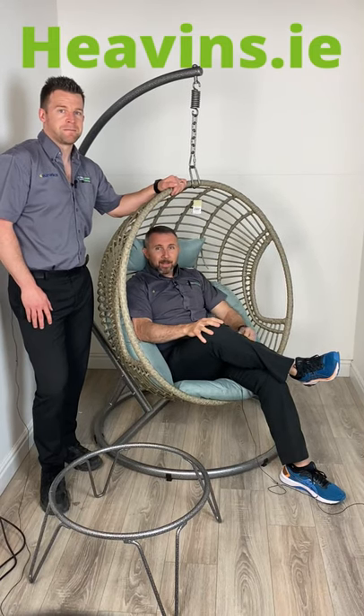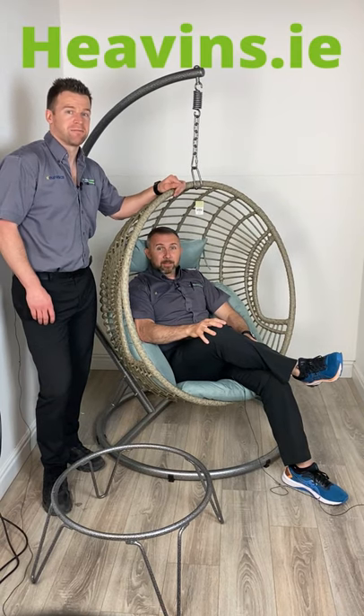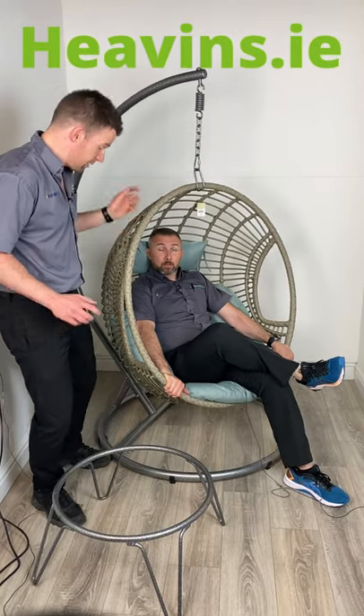Hi, I'm Paul from heathens.ie and I'm Derek from heathens.ie, and it feels excellent to be back. Doesn't it Derek? This is some york. It is. It's hard to beat, but I prefer it the other way Derek. Which way? This way, I'll show you.